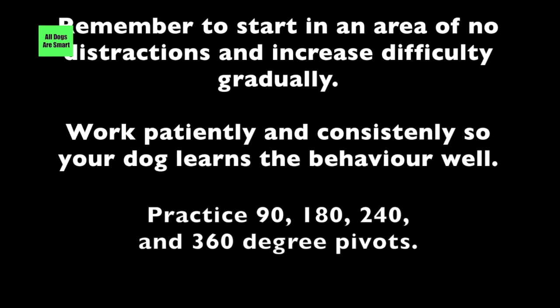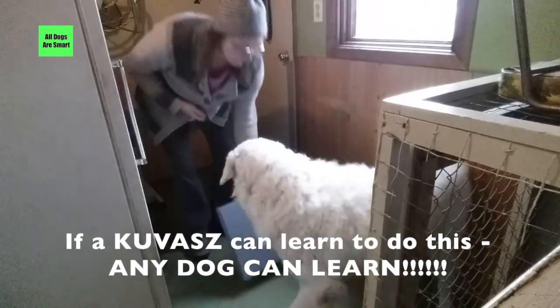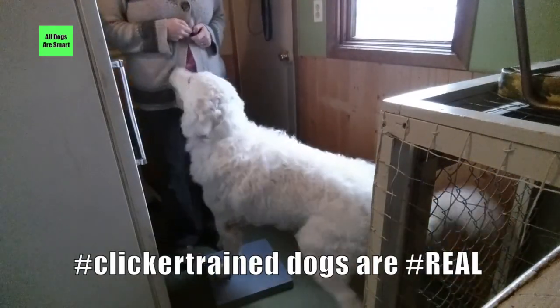Practice 90, 180, 240, and 360 degree pivots. And don't forget — if a Kuvasz can learn how to do this, any dog can learn to do it like this.